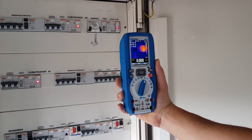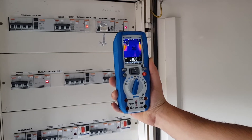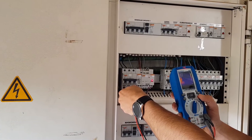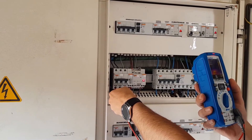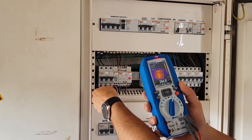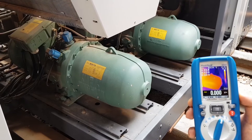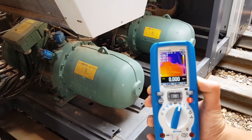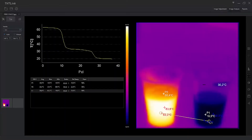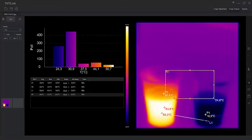This true RMS multimeter has not only all the features you expect from a multimeter of its class, but it also has a built-in thermal camera of 80x80 pixels of resolution that you can easily read and use thanks to the 2.8-inch TFT display. As a new feature among PICTEC thermal cameras, this one comes along with software for thermal analysis, picture capture, and many other functions.